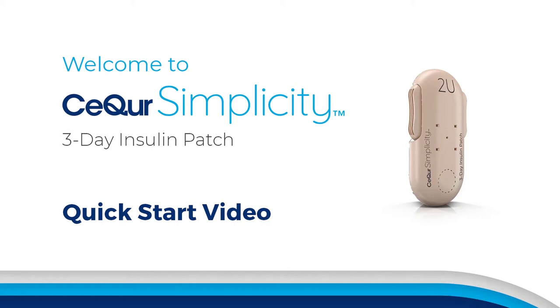Welcome to Secure Simplicity, your first step to eliminating mealtime insulin injections. To help you get started, this video will guide you through how to use the Secure Simplicity 3-Day Insulin Patch. This video does not replace the complete instructions you receive from your healthcare professional. Please remember to read all instructions before using Secure Simplicity.